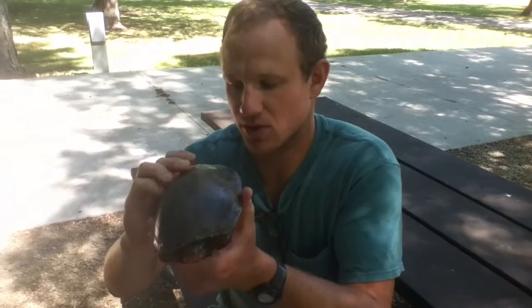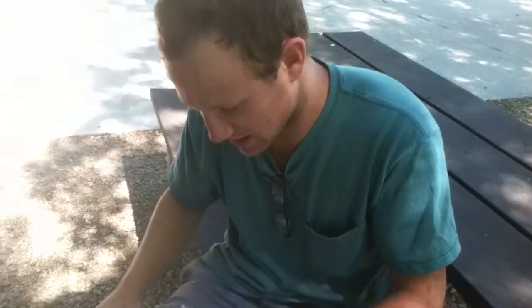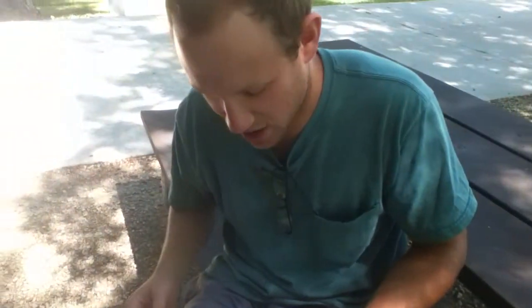I'm going to show you today how we get blood samples from our painted turtles. This technique works for pretty much any turtle. We take the blood sample out of the tail, so I sit the turtle down head first in a towel between my thighs and hold her there so if she struggles she can't scratch me.